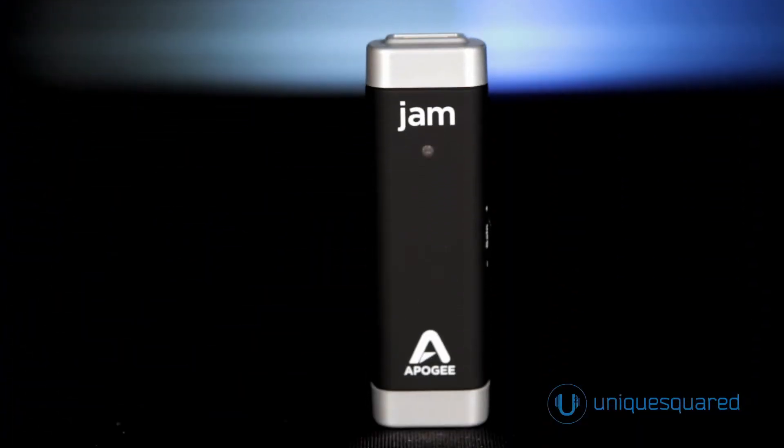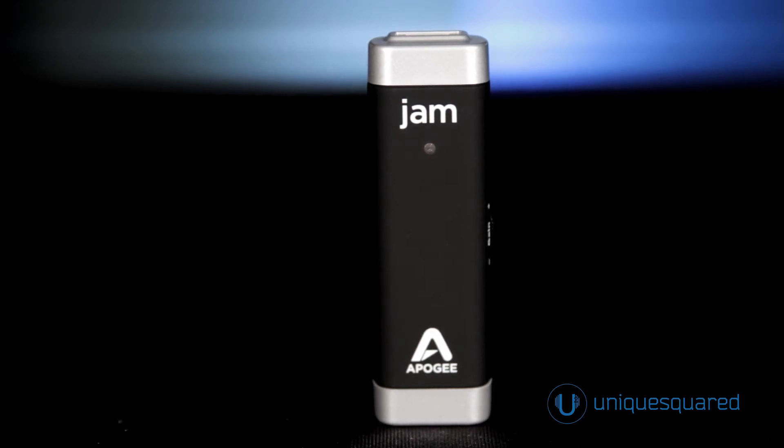Apogee's pure digital technology utilizes a custom-designed power supply, a 24-bit analog-to-digital converter, and an instrument preamp with up to 40 decibels of gain.